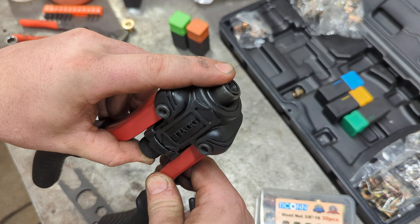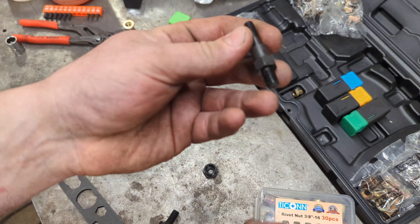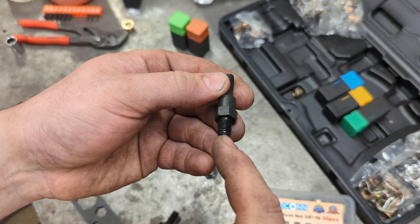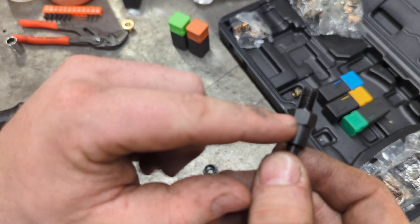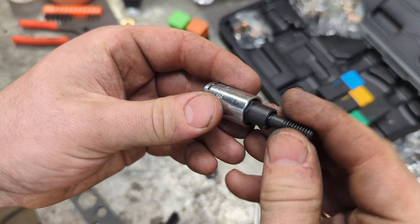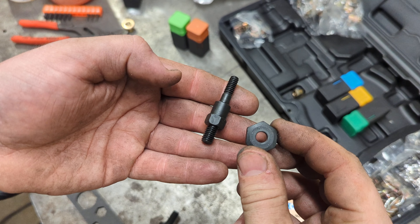This unit right here is spring-loaded and actually looks like a 12-point socket — that's what locks in on the bottom hex on your mandrels. I went ahead and measured the thread size that threads into the unit, and that is M8 by 1.25. The hex size on the spring-loaded piece is 12 millimeter.